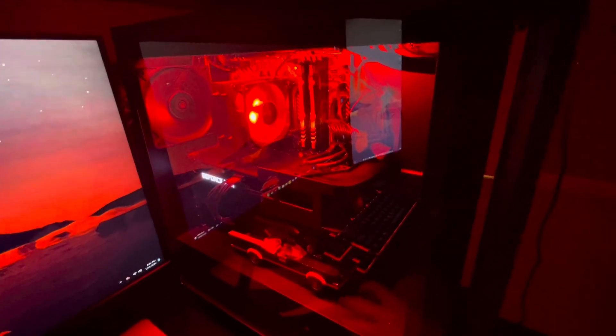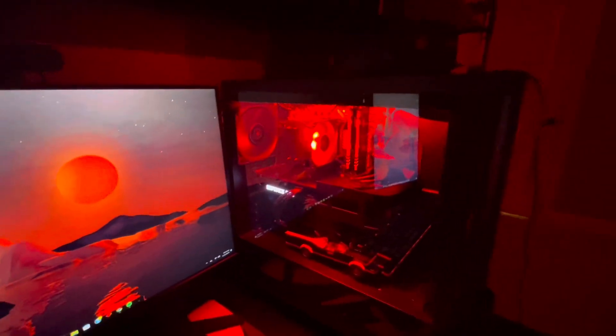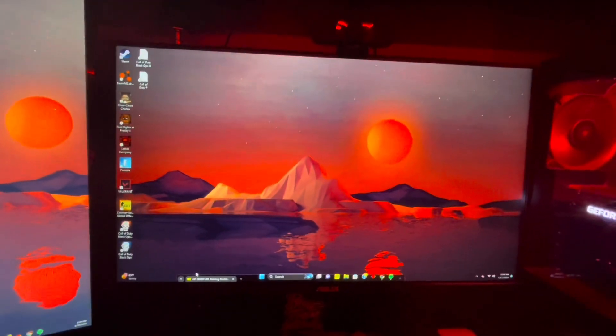It's an Omen PC with a Ryzen 5000 series, 16 gigabytes of HyperX RAM, an RTX 3070, and one terabyte of SSD storage. And this is my Omen monitor — it is 1440p, 165 hertz.